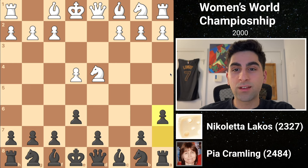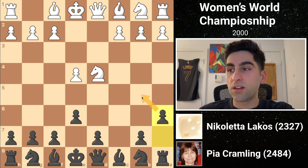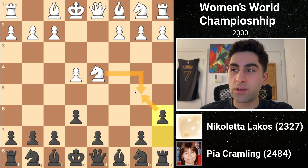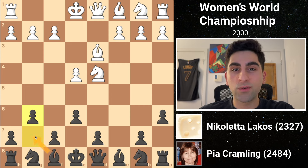In playing the Sicilian Can, black is keeping her position as flexible as possible, not committing any of her minor pieces just yet. a6 also stops the knight from going to b5, where it could exploit weak dark squares in black's camp. White replies with bishop d3, preparing to castle.